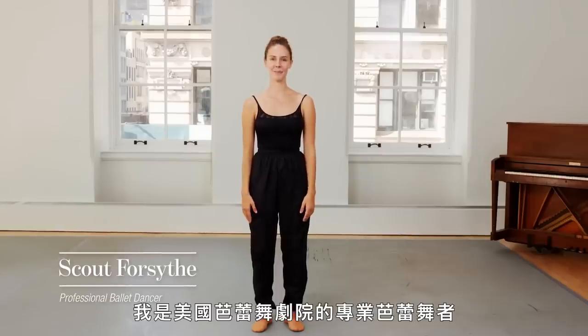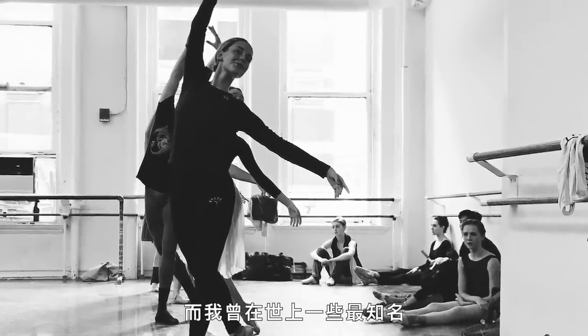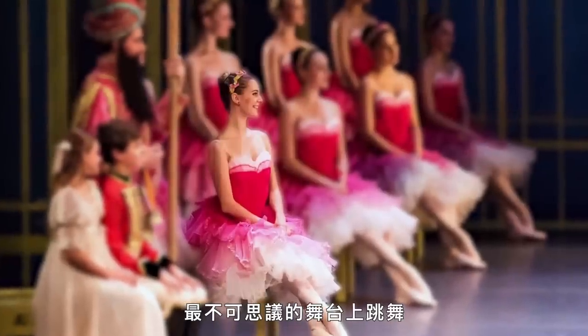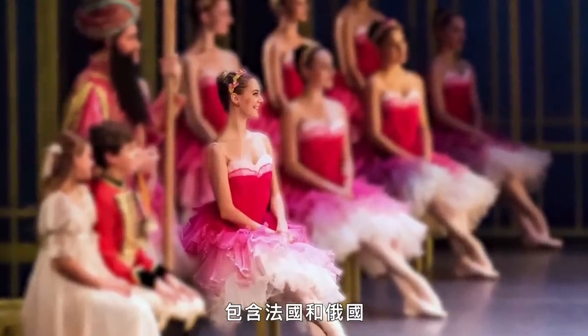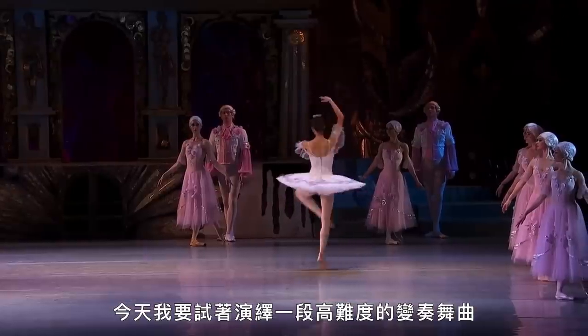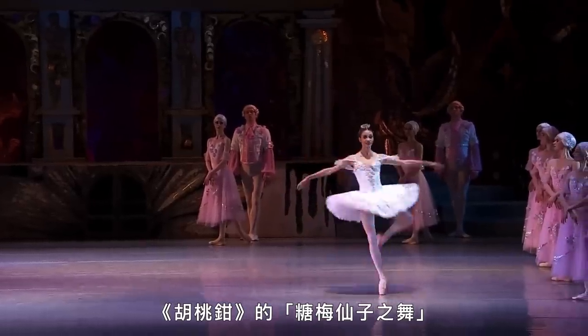Hi, I'm Scout Forsyth, I'm a professional ballerina with American Ballet Theatre. I've been dancing for 12 years and professionally now for six, and I've danced on some of the most famous and incredible stages that the world has to offer, including France and Russia. Today I'm going to attempt to recreate the hardest parts of the variation I'm not too familiar with — the Sugar Plum Fairy variation from the Nutcracker.